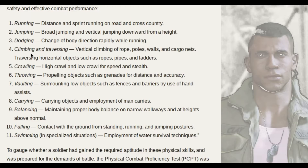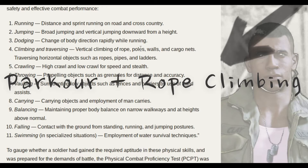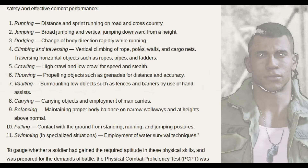Climbing and traversing: vertical climbing of rope, poles, walls and cargo nets, as well as traversing horizontal objects such as ropes, pipes and ladders. We're going to do either parkour or rope climbing — I love rope climbing. Or if you have access to rock climbing, that will be awesome.